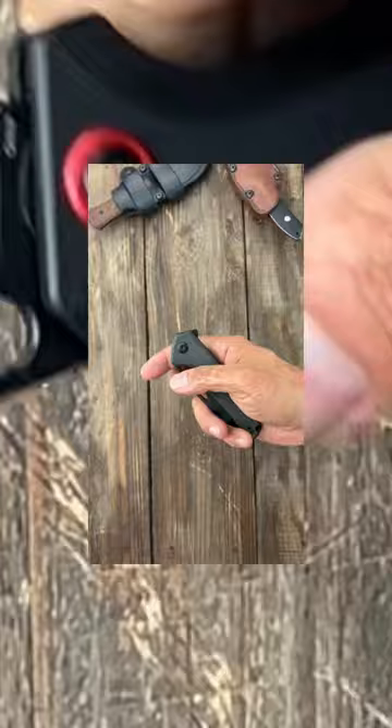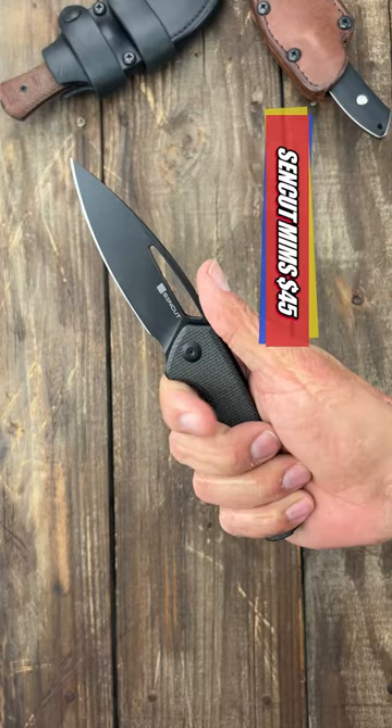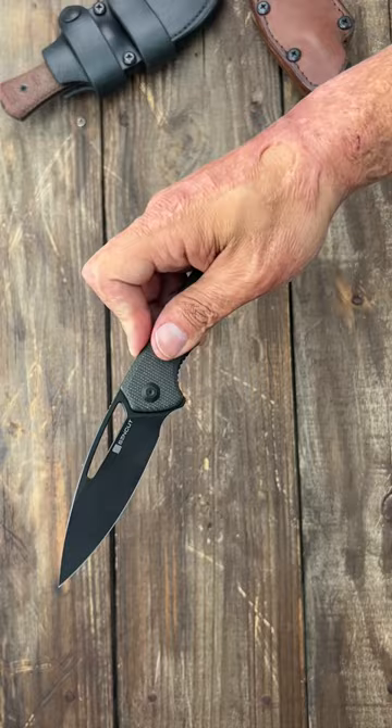Number four, the SenCut Mems with its 9CR18MOV stainless steel blade. Super comfortable ergos and an excellent drop point blade that's going to be good for just about anything you throw at it.